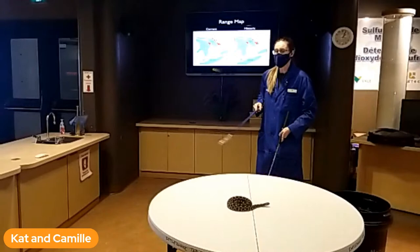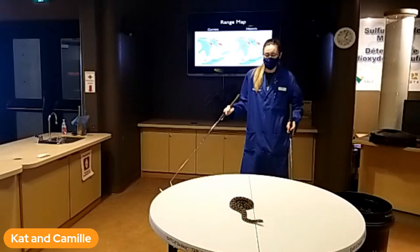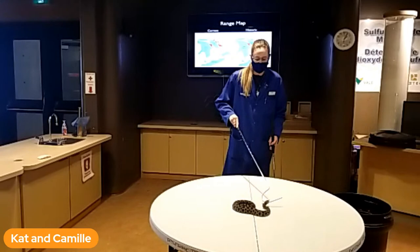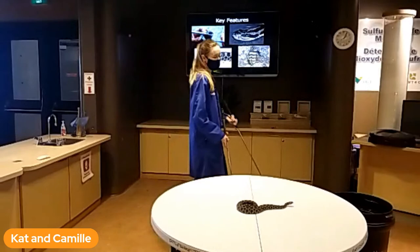Historically they were throughout southern Ontario. The reason they're no longer found there is they don't live well where people are living. When we moved in and developed those areas, they lost a lot of their habitat. That's why they're down to only four locations. So if you are in those areas, you want to be able to identify these guys. We're going to go over how to identify a Massasauga compared to the other snakes in Ontario.